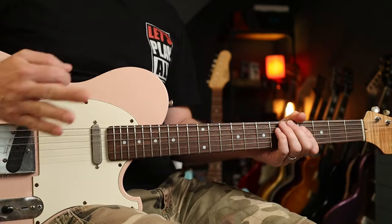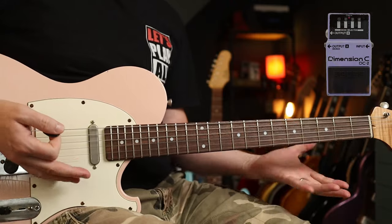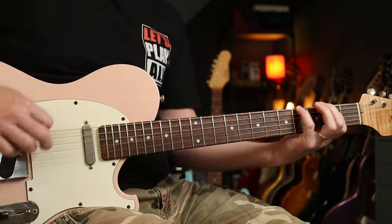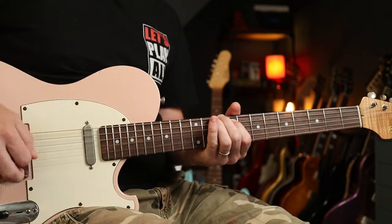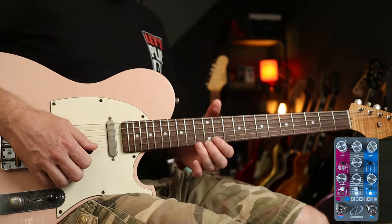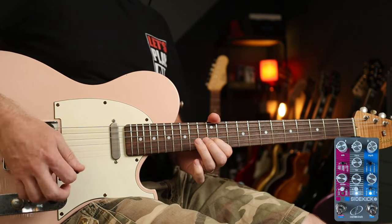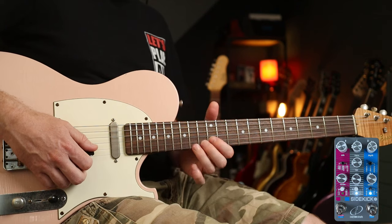Like that. And if we flip over to the Dimension toggle, we've got a much more sort of 3D effect. This is an algorithm based on that classic Dimension C pedal. Now if we add Digital Delay to that — which sounds like this — we've got a really good tone for the next riff.